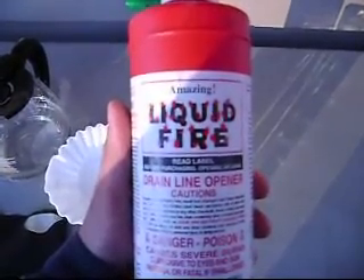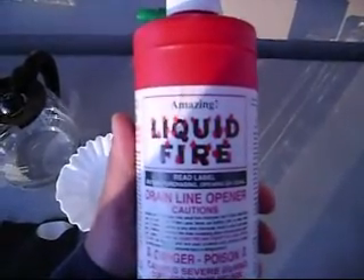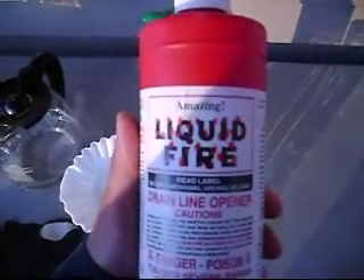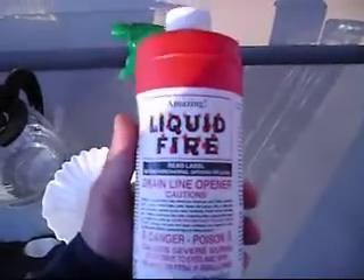Then we have your concentrated sulfuric acid. I choose to use Liquid Fire — this is 98% pure. This can be gotten at Ace Hardware. This is one liter.